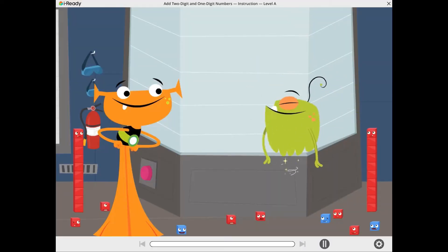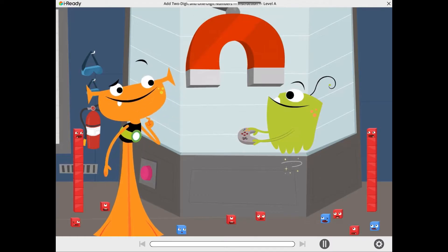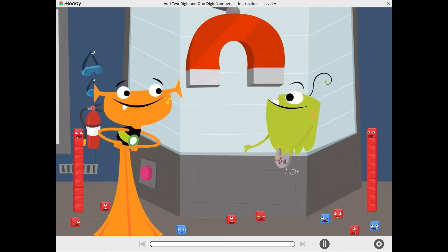Pluri! Check out my new Cuber Magnet! Nice, youp! But what are you going to do with it? We are going to use it to add cubers!